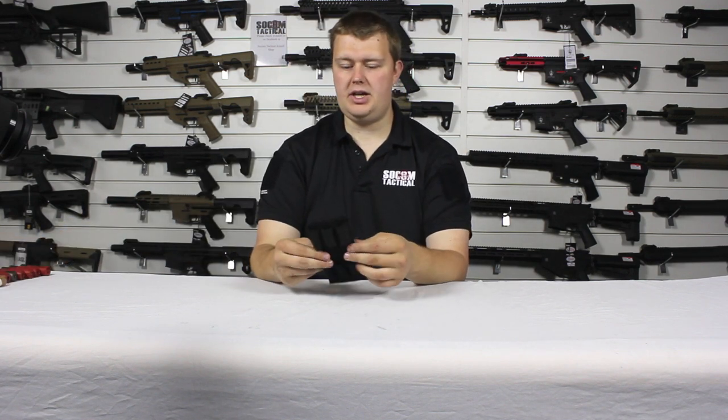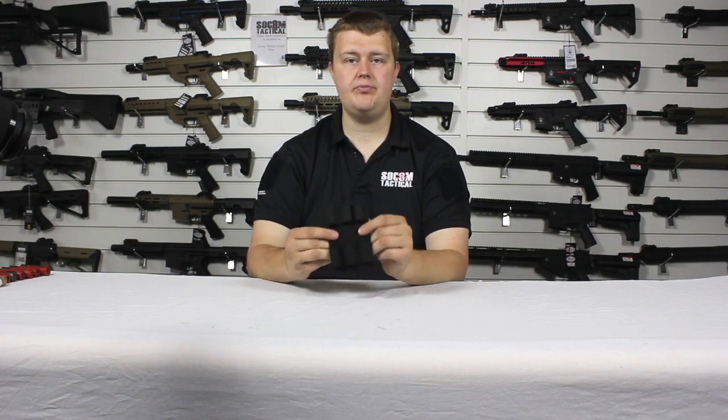So it's a really nice bit of kit — nice and handy, useful to have on the battlefield. Thank you for watching.